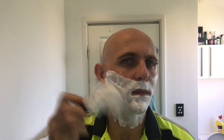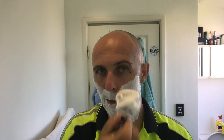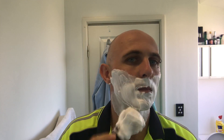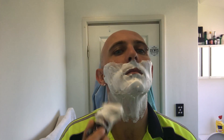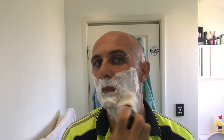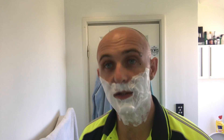I will say something — this feels a little bit eerie. I think I might have had too much water in my brush and not enough cream in the bowl. I'm just going to let that sit on my face while I go and get my blade.